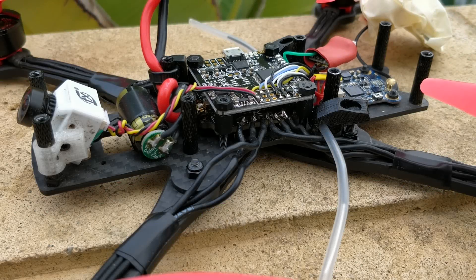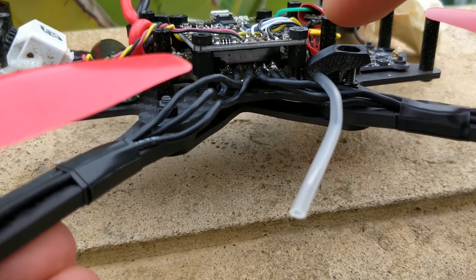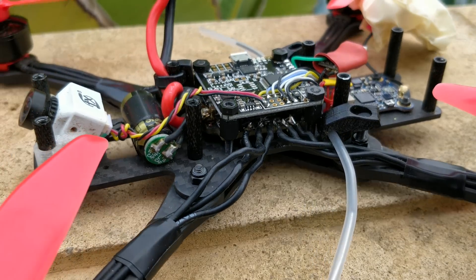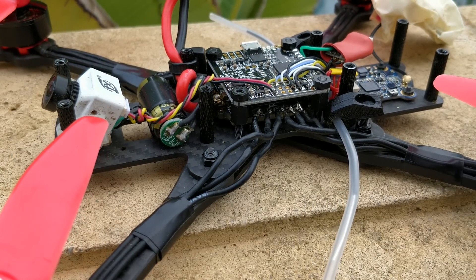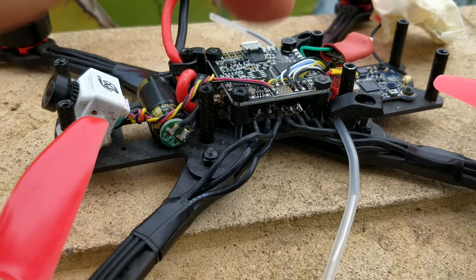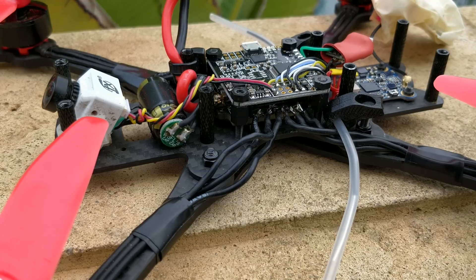Now let's take the quad apart and I'll show you the insides. It's a pretty compromised build. Underneath there is the Ori 32 — it's a 20x20 — because I already had the quad built with a 20x20 and just crammed that Naze 32 right on top. This is running Betaflight 3.5.2. I was going to install older versions of Betaflight, but I was so shocked by the performance that I really don't even see the point of trying to find worse performance.